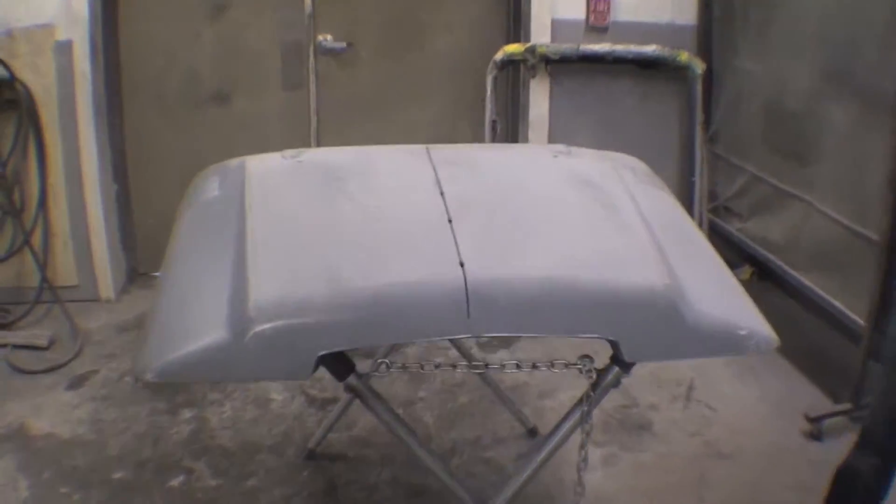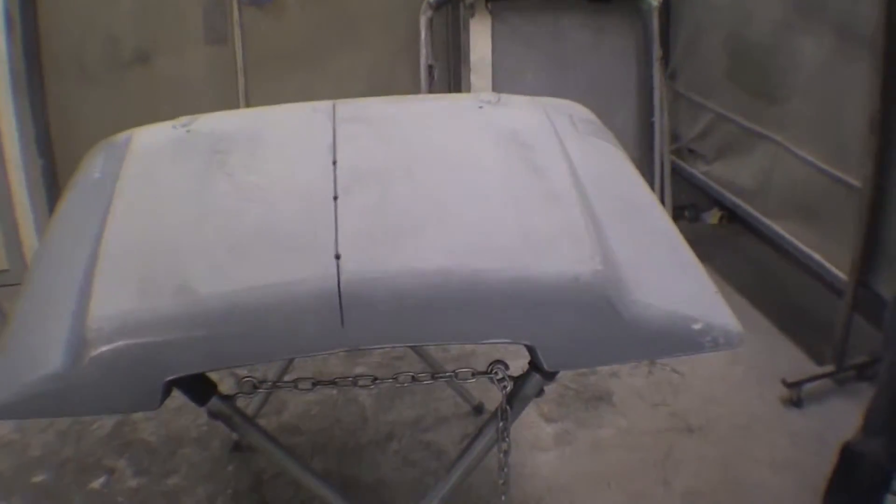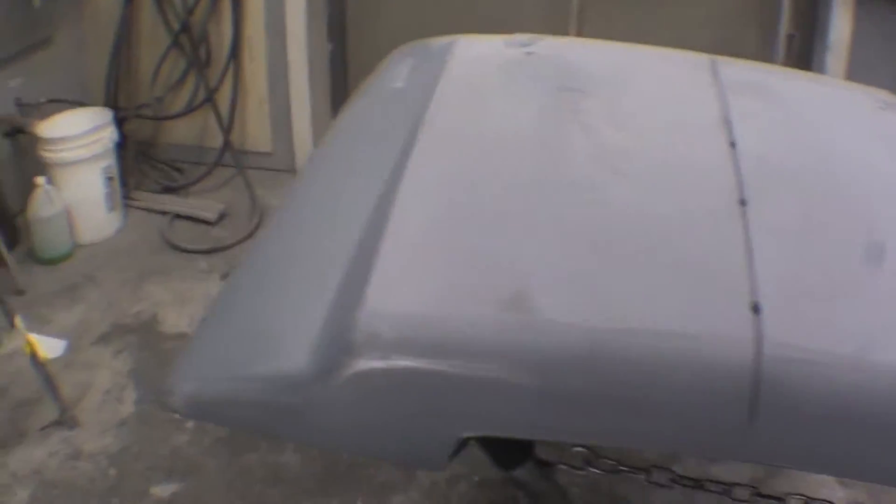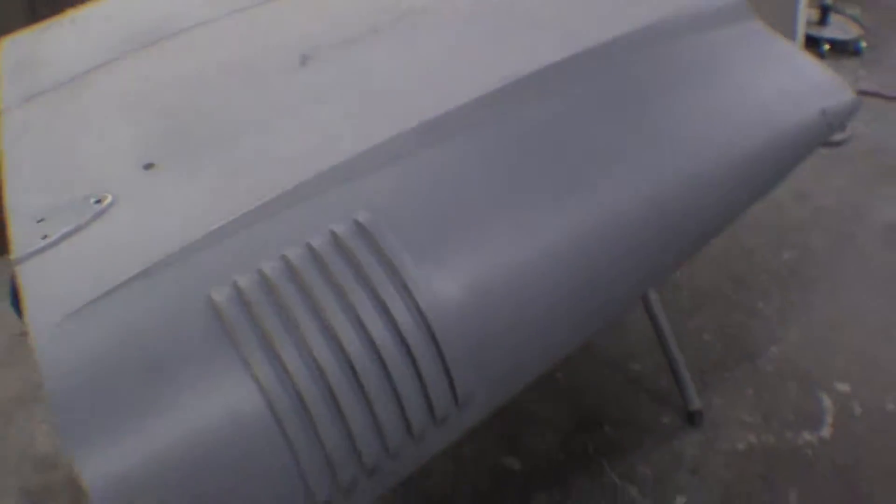Here we are in our dirty room getting ready to start our body work on our very nice split hood. As you can see, a few low spots here and there, nothing too major — very structurally a great hood. The louvers are all in really nice shape. No damage across the center like we were used to finding where they've been opened up into the body. All in all, this is a very nice split hood.